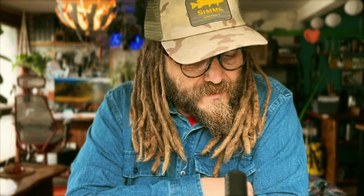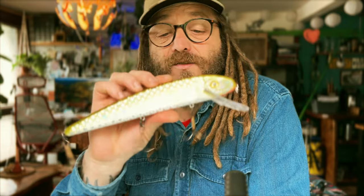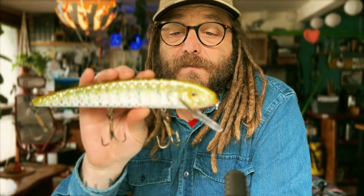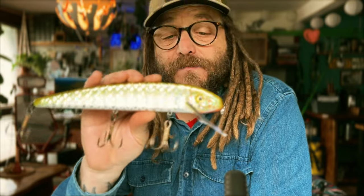I suspect I'll probably use them on windy, wavy days - they move so much water that with the extra disturbance from the waves, they'd emit a good call to the pike and get them to come up and take them. I'll also be doing some casting and retrieve with these, because that works too. I've been wanting to try these for a long time - they are Grandmas after all, so definitely GILFs. Pardon the humor.